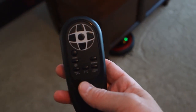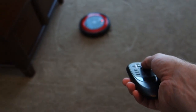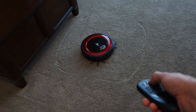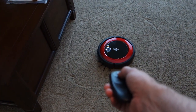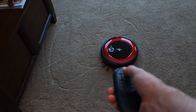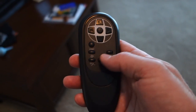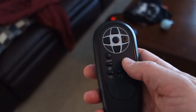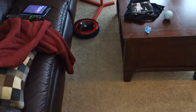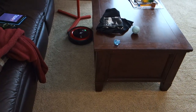I've started messing around with the remote a little bit. As you can see, it's going on the random pattern right now. If I hit the button it turns — I can point it and hold the button and it'll just spin. If I hit back, it goes backwards. You've got to be facing exactly the right direction to get it to respond. Hit the forward button and it goes forward, then hit one of the cleaning buttons to tell it to clean.